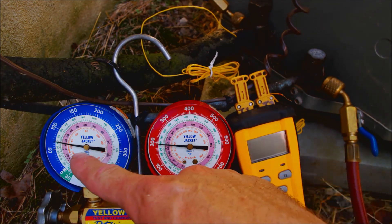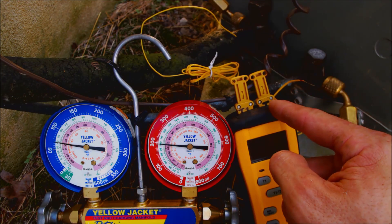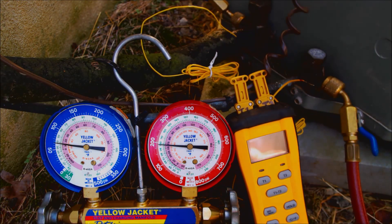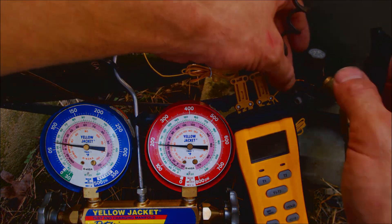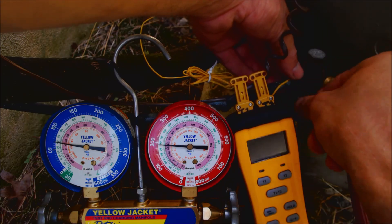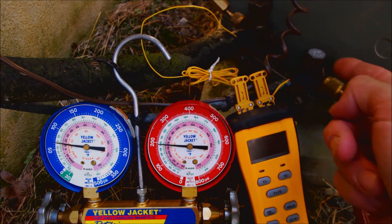Now we're reading our pressures on the low side and the high side. I'm going to tape my T2 sensor right here onto the liquid line, and I have my T1 sensor already taped onto the suction line. You could use clamp style temp sensors, but I prefer these bead type temp sensors — you just tape them right on. Make sure that these sensors are out of the sun and within three inches or so of the surface ports.